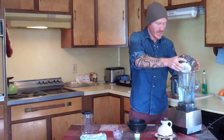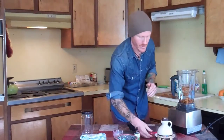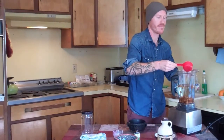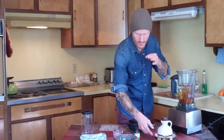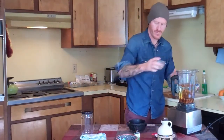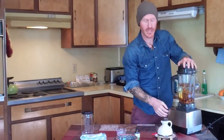Just adding the nuts to the water, and we have four cups of water here. I'm going to go with the maple syrup, dumping that right in. For the spices. Nice and simple, and we blend.